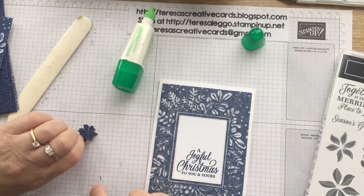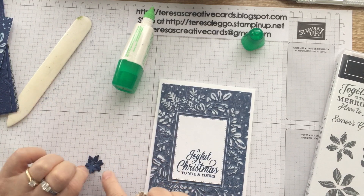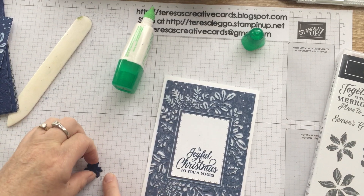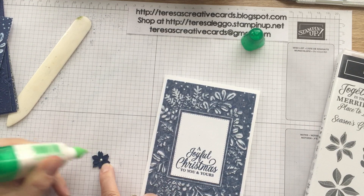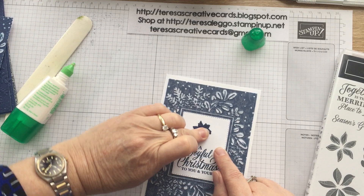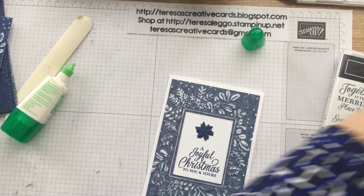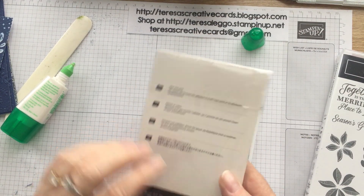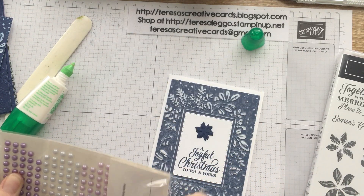That's just going to sit here. And then I'm going to take from the pastel pearls just one of the seaside spray pearls and put that straight in the middle.